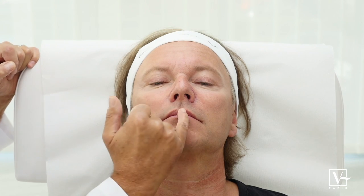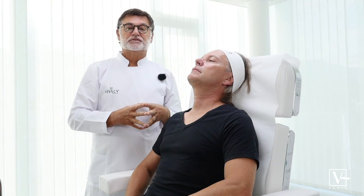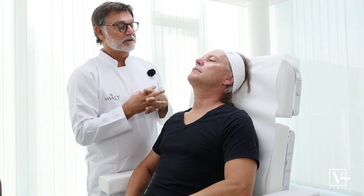The second idea would be to make the lips more symmetrical. We have an asymmetry, and Dan is okay to make them a little bit bigger. So we're going to use the new Stylage Lips Plus for that area.